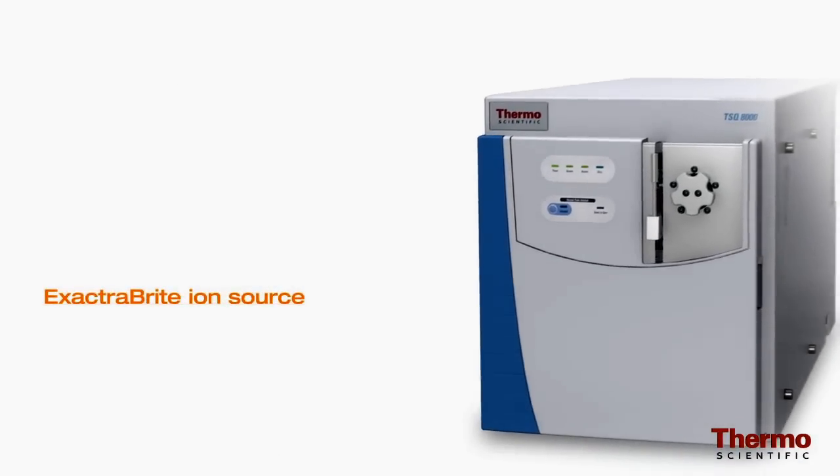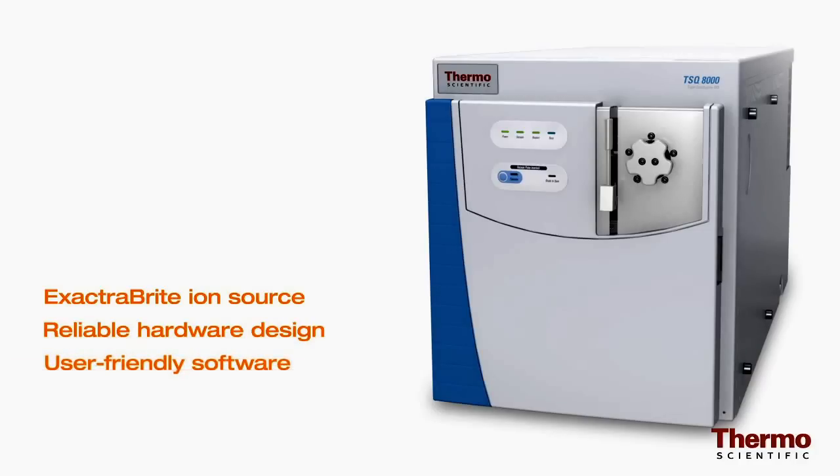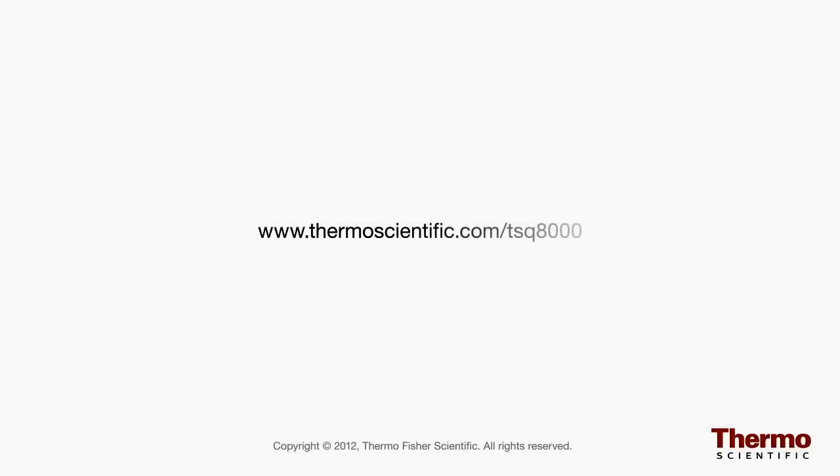With the system's innovative Extract-A-Brite ion source, proven reliable hardware design, and user-friendly software design, the TSQ8000 offers uncompromised MS-MS simplicity to maximize the analytical advantages of high-performance GC triple quadrupole technology. To learn more, contact your local sales representative today or visit www.thermoscientific.com/TSQ8000.